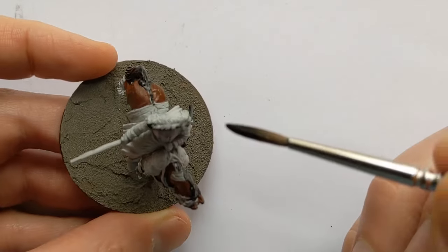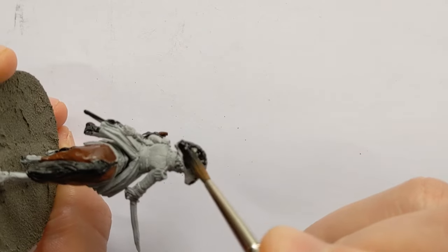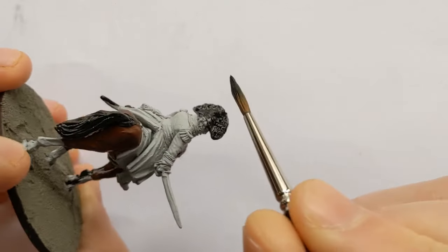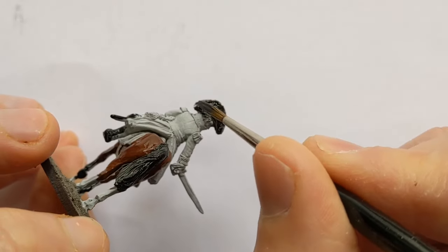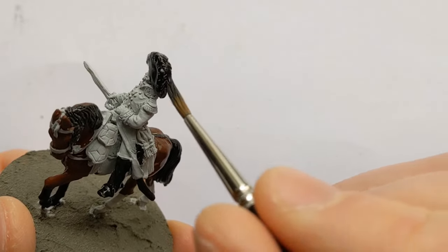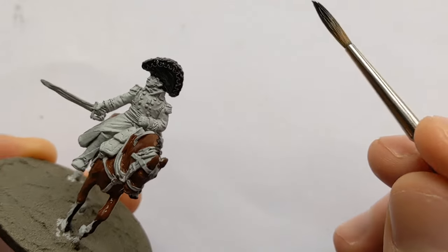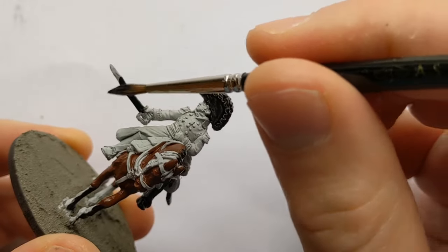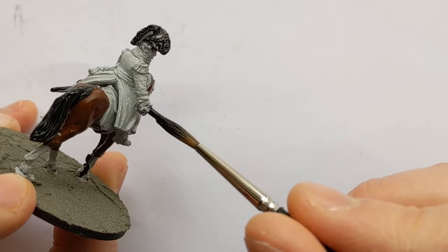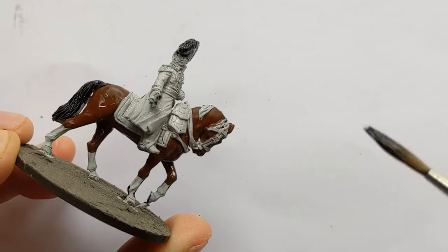There's a sculpted feather effect along the top of the hat, and the colour of that did vary by rank. For a general you'd expect it to be black, but for a marshal that could be white. I'll base coat the sword as well, for a silver colour to come later.